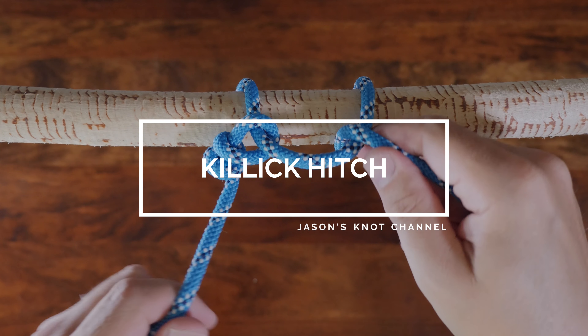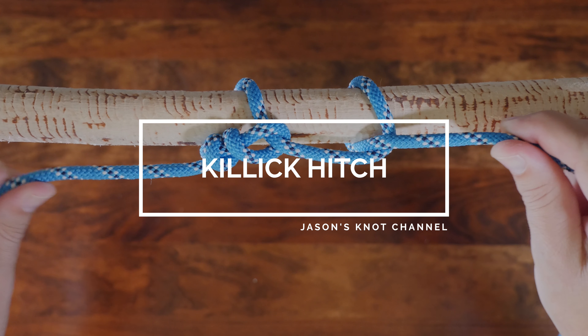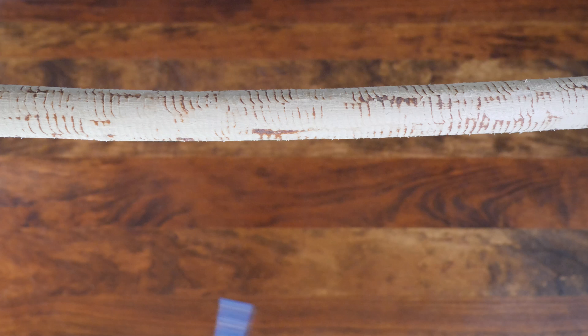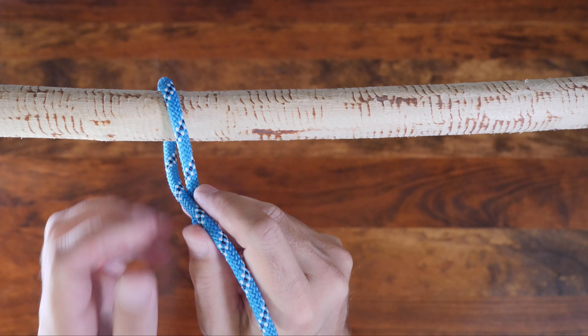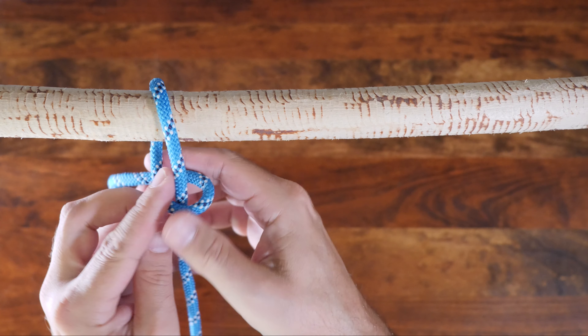The Killick hitch is also known as the Kellick hitch and, as the name implies, is a hitch knot. There are many different ways to tie a hitch knot and if you'd like to see others I recommend my video '20 Great Hitch Knots'.